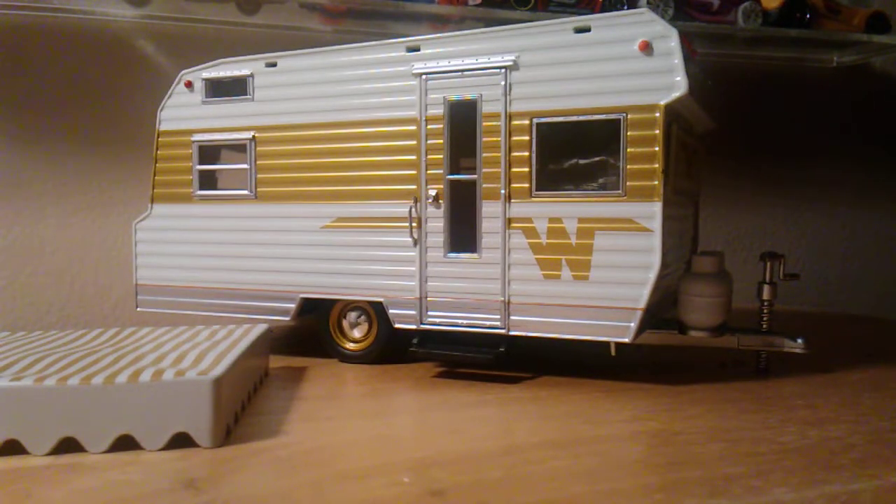Hello Hot Wheels and Matchbox car collectors! Today I have a pretty interesting video of a camping trailer. This camping trailer is not a Hot Wheels or Matchbox trailer — it is actually a Green Light trailer. It is a pretty Green Light item.